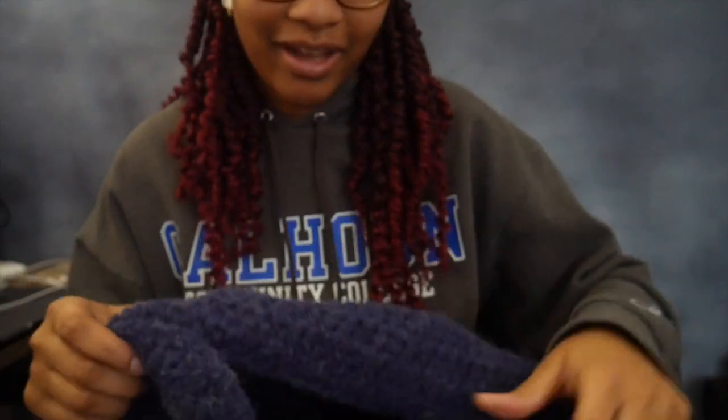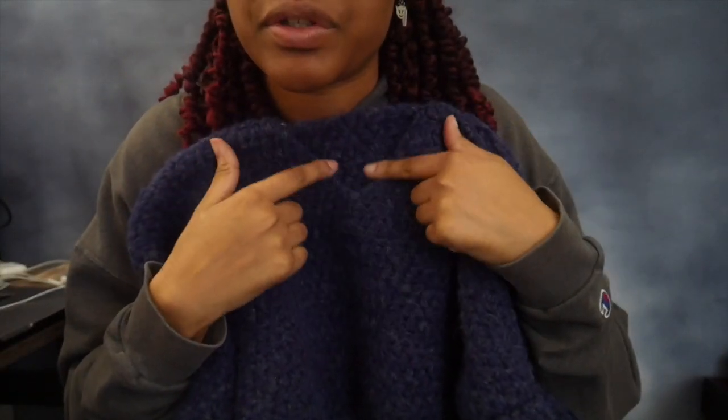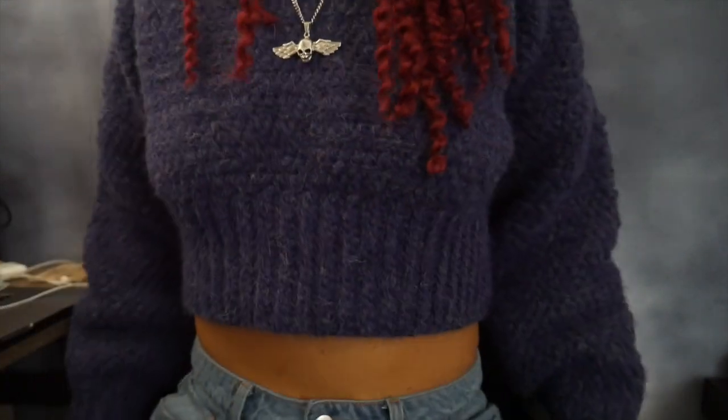I'm done, guys. I put it all together and now it is time to put it on. I decided not to do anything for the neckline because it just has a natural neckline. I'm going to put on this crop top and see how it is. Guys, this is what it looks like. I took pictures - go on my Instagram because pictures are there. Nice and crappy, the sleeves reach my wrist, which is what I wanted. This project is done, guys. It's done. Hallelujah.